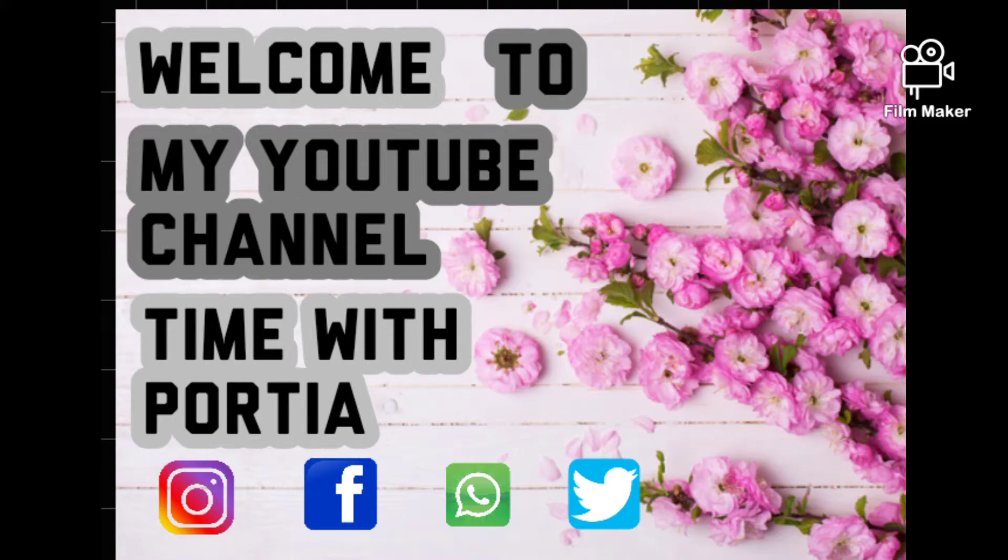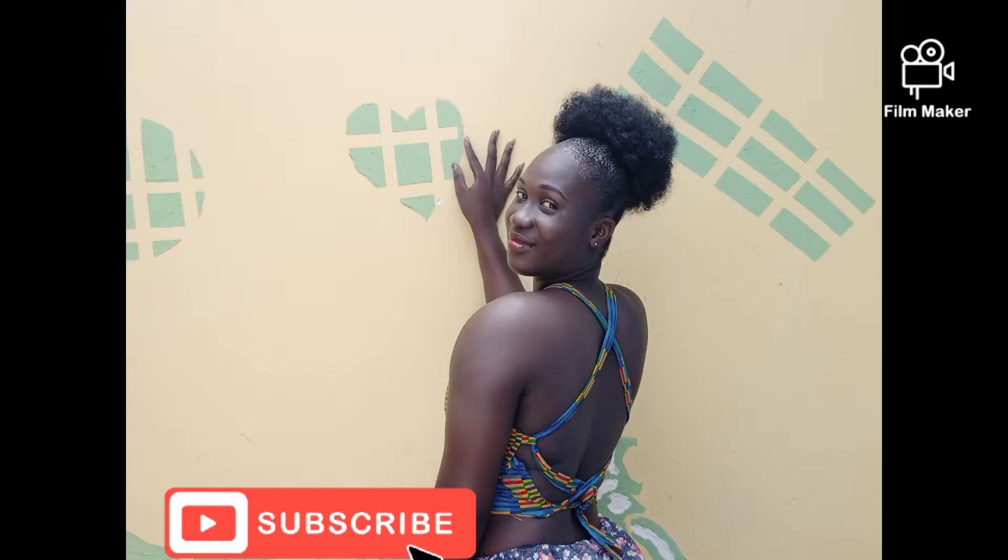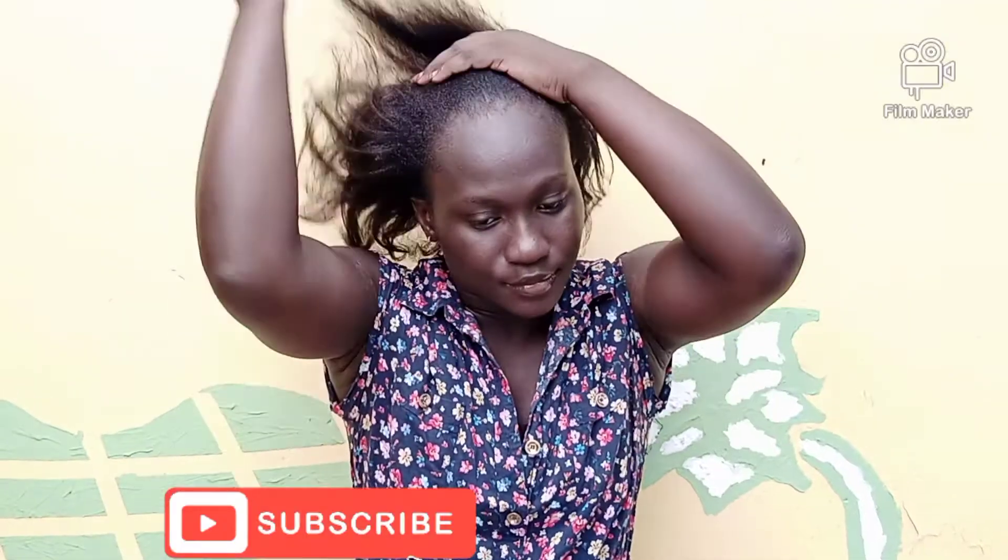What's up guys, welcome back to my YouTube channel! Kindly subscribe. So in today's video I'm going to be sharing with you how I did my puff.